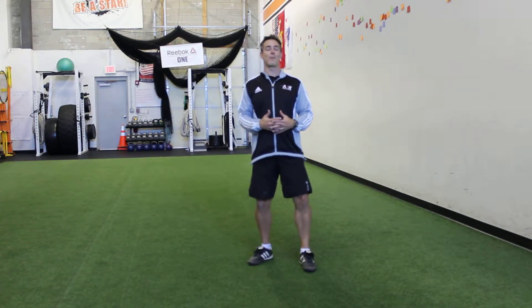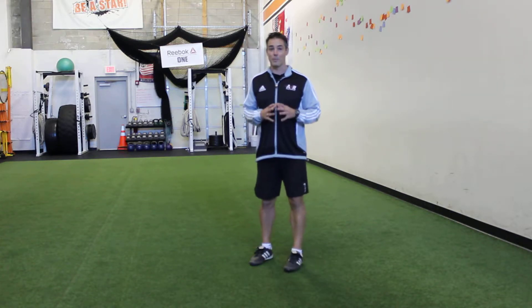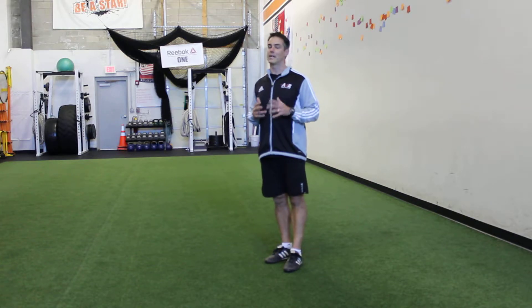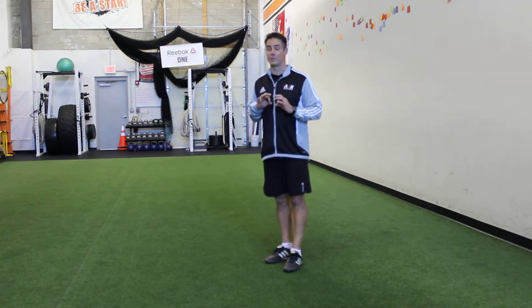All right, let's put it all together — power skipping. This is an important one. What we're going to ask your daughter to do is make sure that when she's skipping there are a few elements she really has to focus on. Three of them, really. If we can get these three down, she'll be good to go.